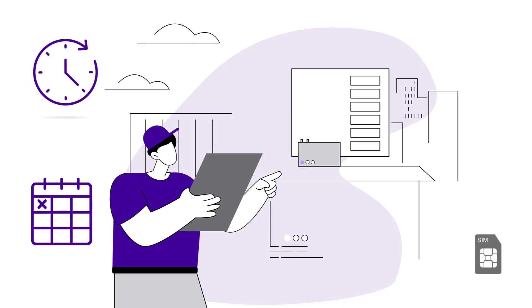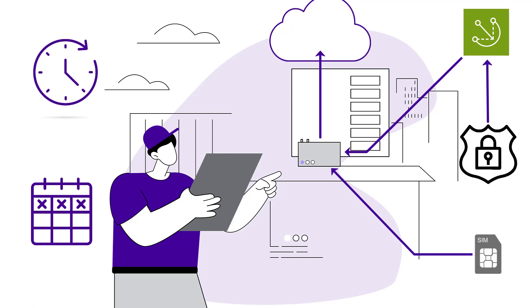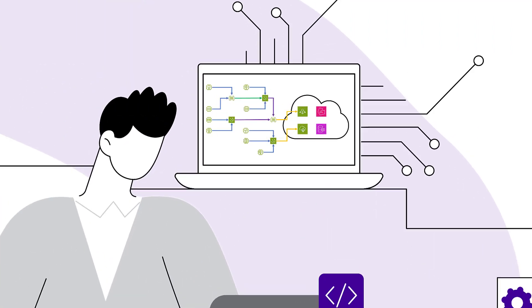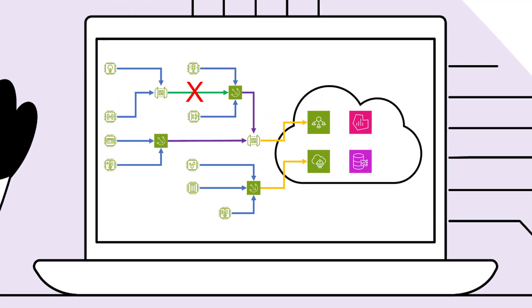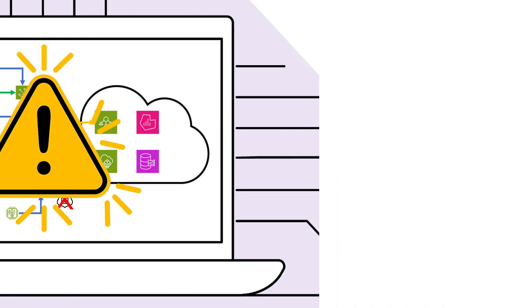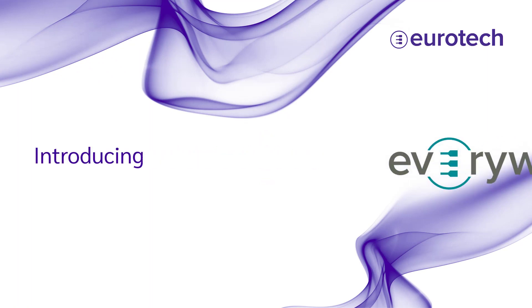IoT edge systems can be a headache to onboard. The process involves configuring internet connectivity, downloading and installing an edge framework, deploying and configuring applications, setting up cloud connectivity credentials, and implementing security best practices. This often leads to time-consuming errors, security vulnerabilities, inconsistent data, and ultimately unmanageable IoT devices with insecure credentials. But what if there was a smarter way to provision and onboard IoT devices? Introducing Everywhere Green Edge.